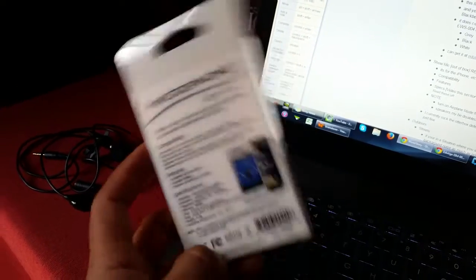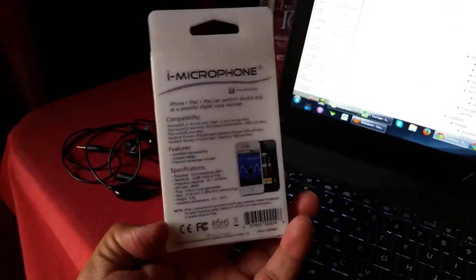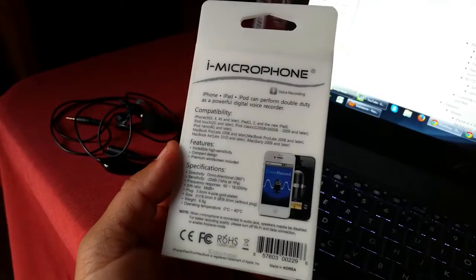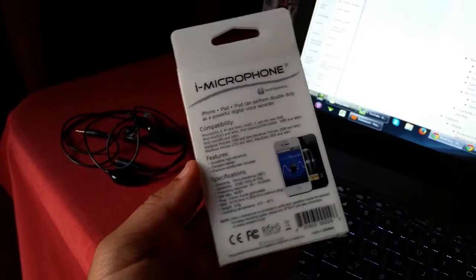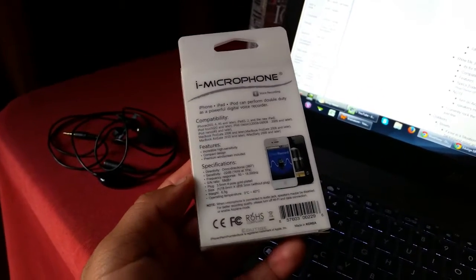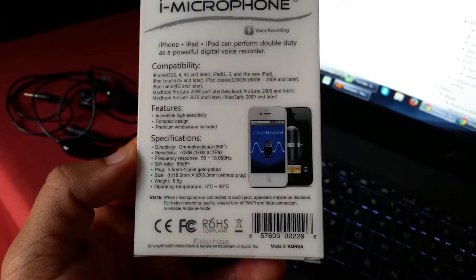My fellow Android users, I would never leave you out. This definitely works with Android — I use the Samsung Galaxy series phones, no problems. For you BlackBerry users, it'll work for your phone also. However, if you have a BlackBerry, we're going to need to talk.